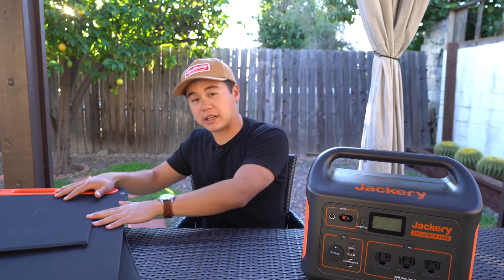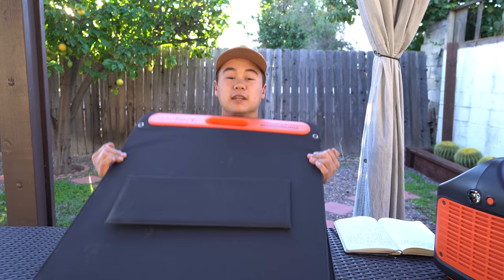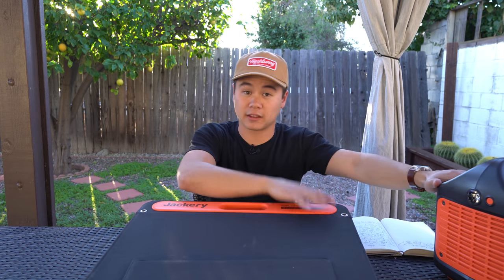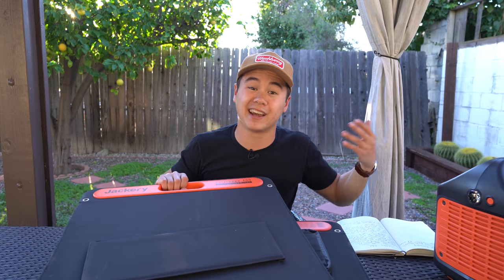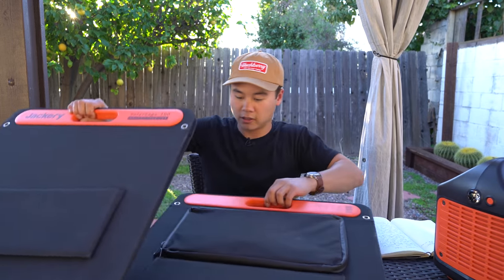Now we're going to switch gears and talk about the 100-watt solar panels. You can either buy them together as a kit with your power station, or they're also sold separately. You can buy one, two, or as many as you want. They're really cool — foldy and compact. I headed out to the desert to test these, so let's cut away to that footage.